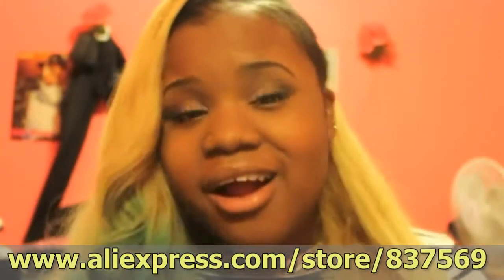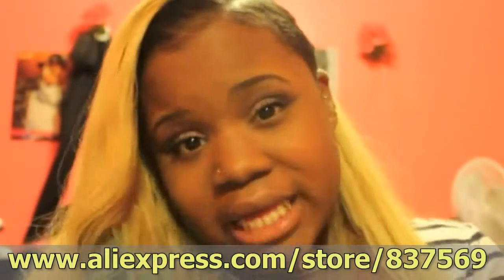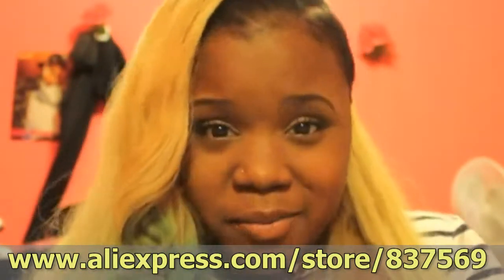Hey you guys, Trillis Attraction here with an unboxing video for some new hair. My birthday is coming up and I figured why not go longer as well as change the color and spice things up a bit, so let's get started.